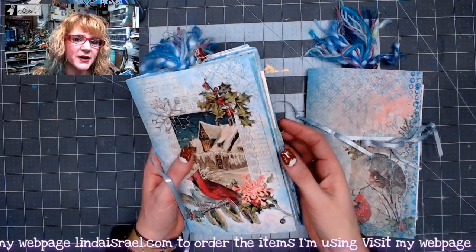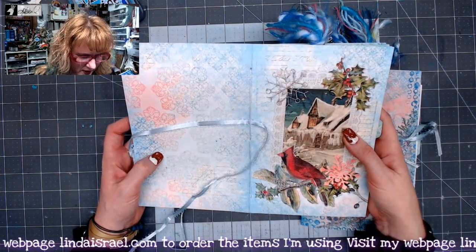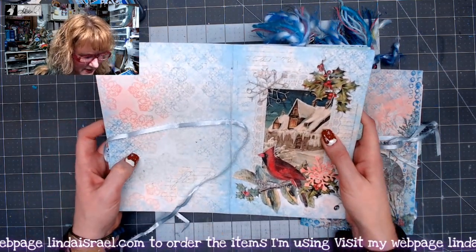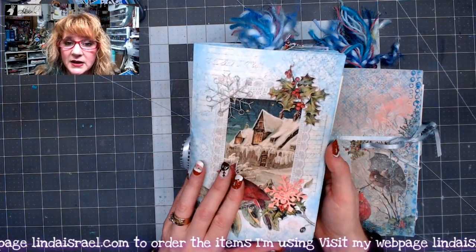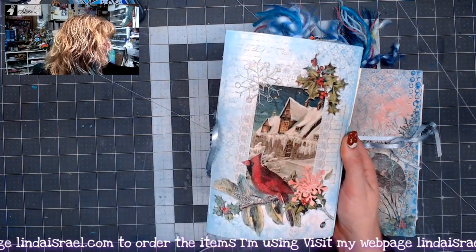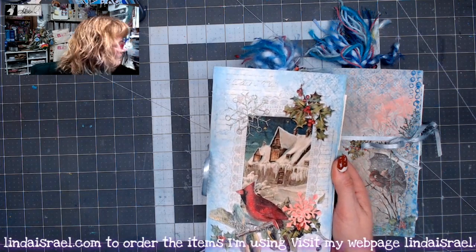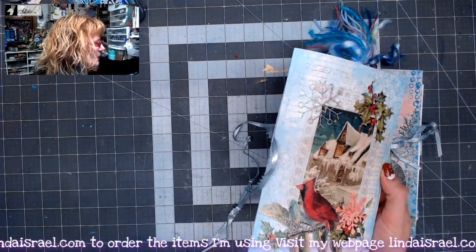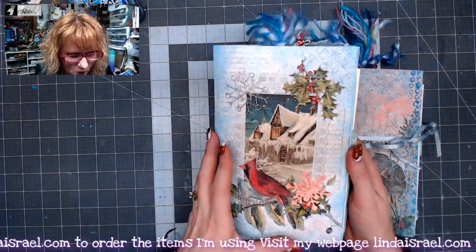I chose to print one of the journal pages as a cover on one of these journals, and the other I think was a cover page that I used on this one. I printed it on a linen cardstock and then I went around some of these images with some tulip dimensional glitter paint. You usually pick it up in the t-shirt department and I just love the way it adds just a little bit of sparkle.